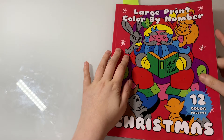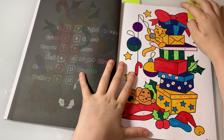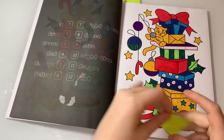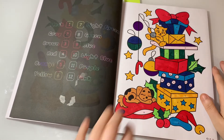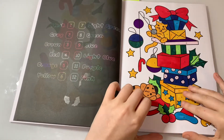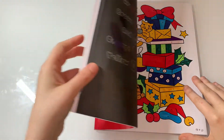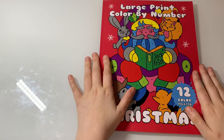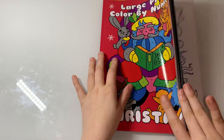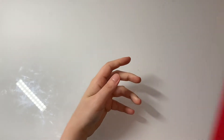The next completed page is from Large Print Color by Number Christmas. I did this one on the 13th of July — this was my Christmas in July page. I'm just working my way through this book.